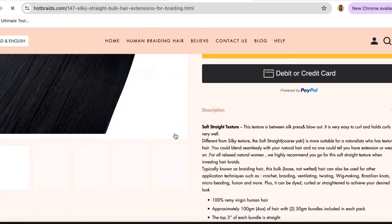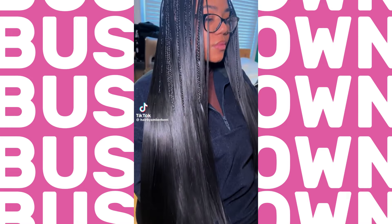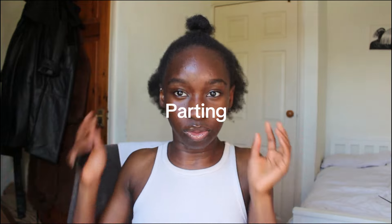Hi guys, welcome back to my channel. In this video I'm going to show you how I was able to achieve this look. These three bundles are from Hot Braids — their silky straight 22-inch braiding hair. I saw this video on the clock app and I really wanted to recreate it. I also want the hair to look a bit fuller, so essentially this is supposed to be a braids bust down. This style is also a mixture between pick and drop and also the mermaid style.